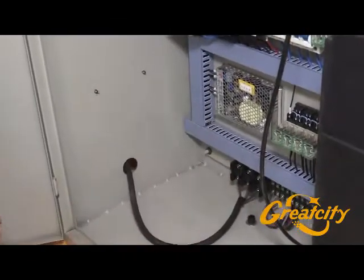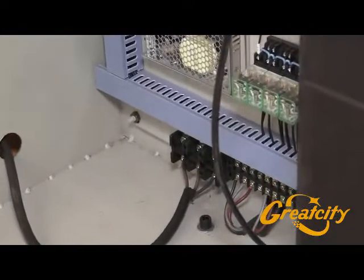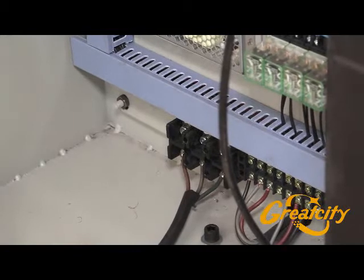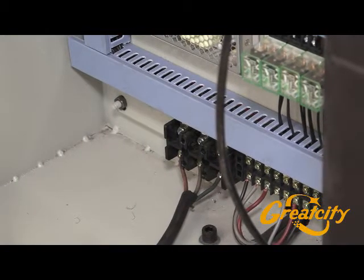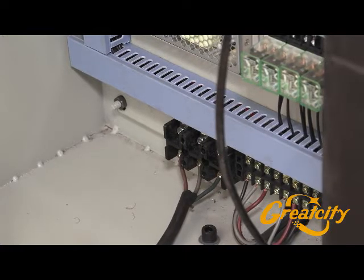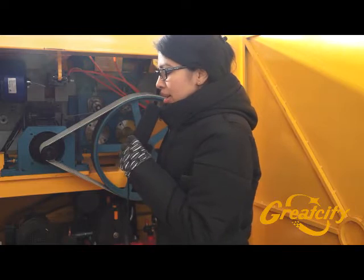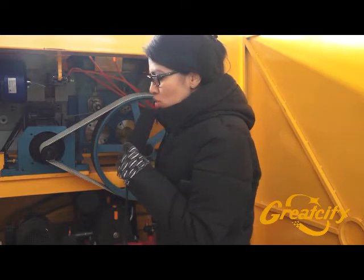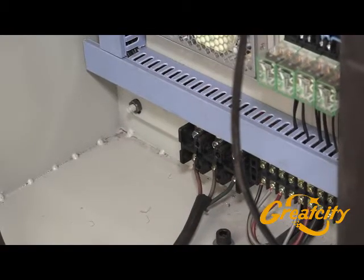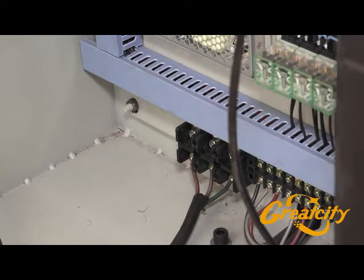Once the free wires are well installed, you have to turn on and lift up the circuit breaker. The rest of the electrical part does not need to be checked — everything will be okay normally if the machine is correctly installed.